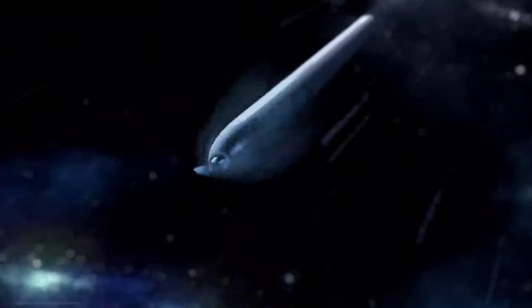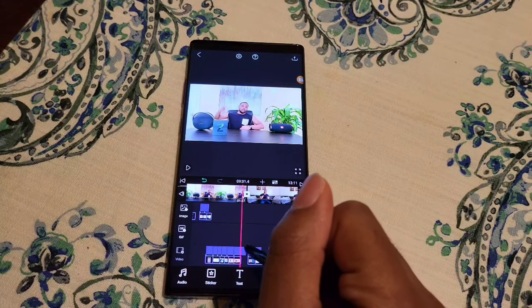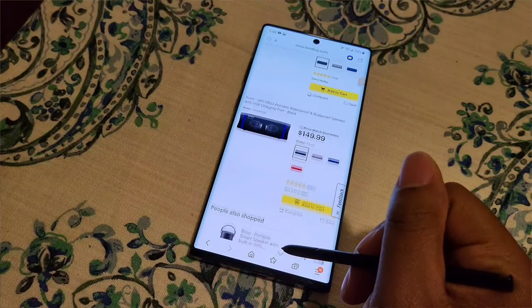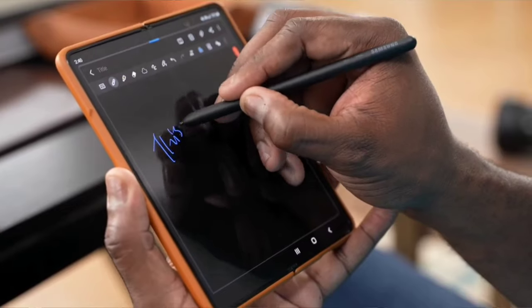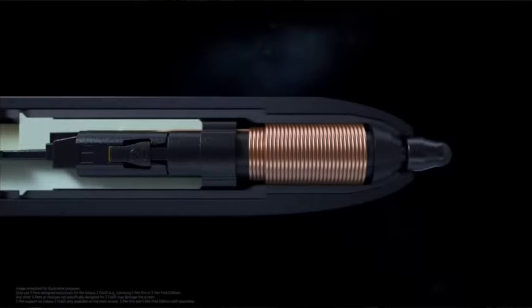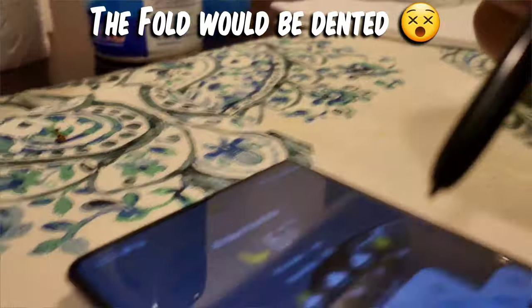The second reason I got the Z Fold 3 is S-Pen support. There are two types of S-Pens that work with it. The S-Pen Fold Edition retails for $49.95 and has standard S-Pen functionality like on Note devices, but without Bluetooth support. What's special about it is that it has a different digitizer frequency so you can use it on the main inner display — you can't use it on the outside display since there's no digitizer there. It also has a soft tip that retracts under too much pressure to prevent damage to the display.